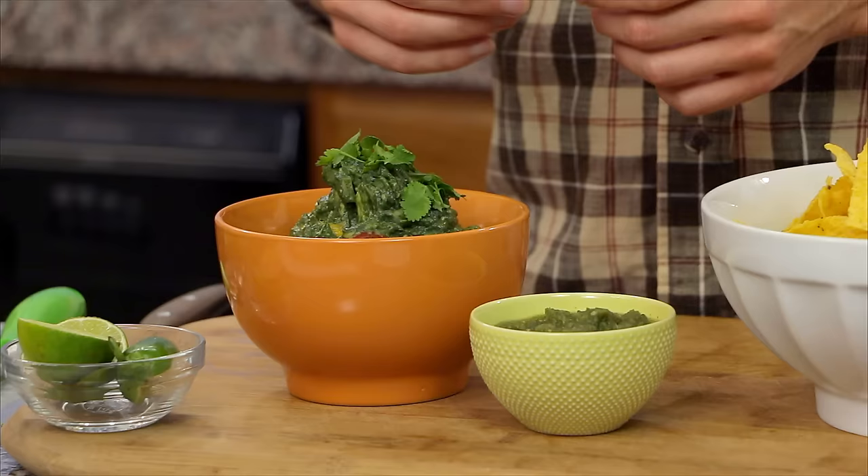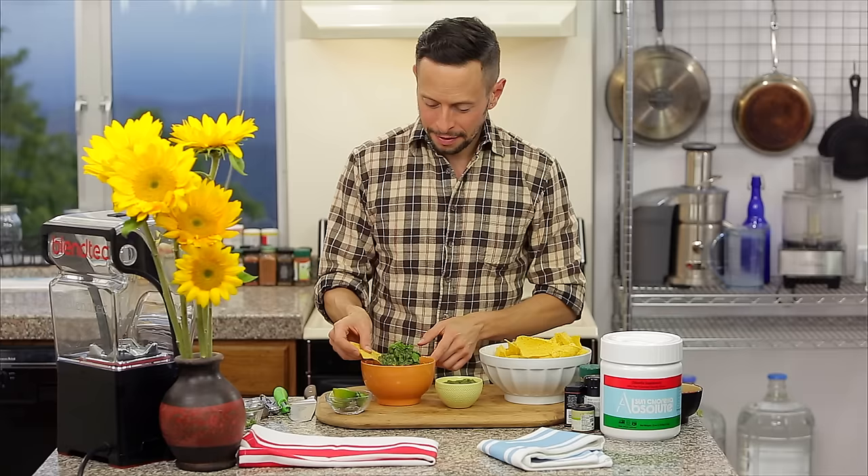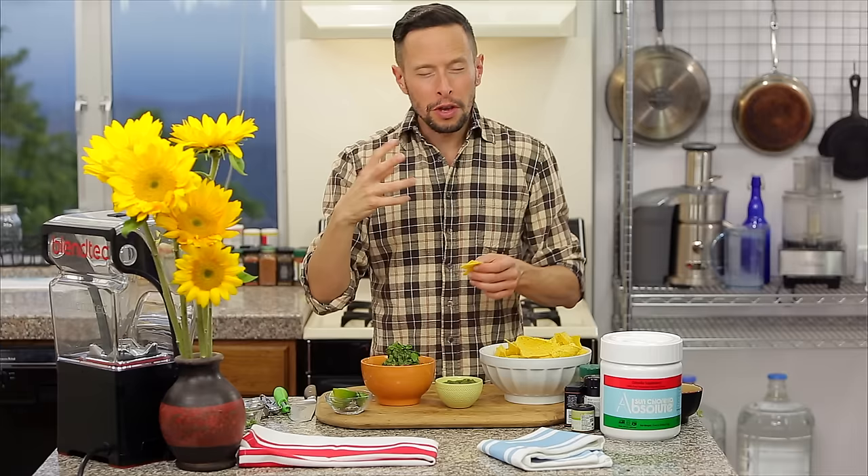And now it's time to rock the guac. Mmm. The sweetness of the mango hits you right away. You've got the dense creaminess of the avocado, the cilantro, the jalapeño, the onion. But honestly, it's the chlorella that brings everything together as the conductor of this symphony.